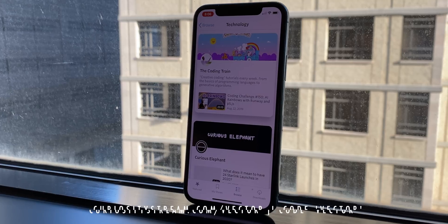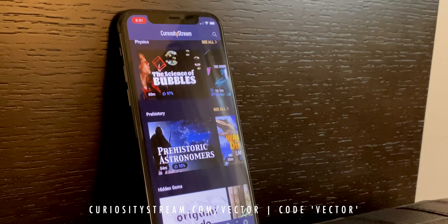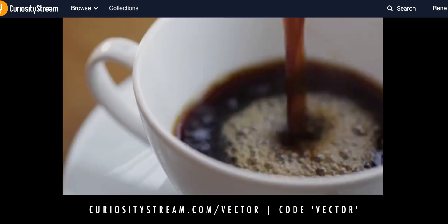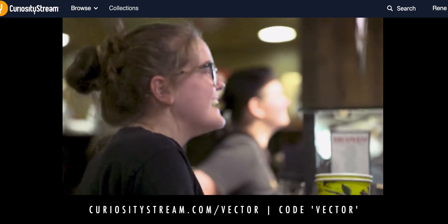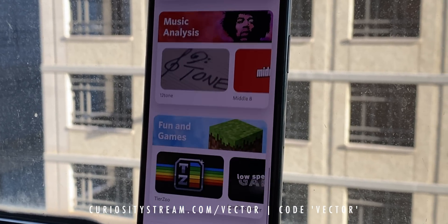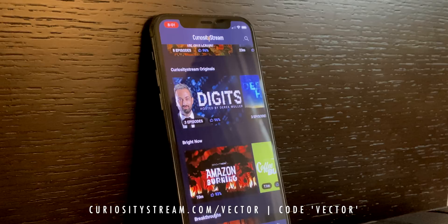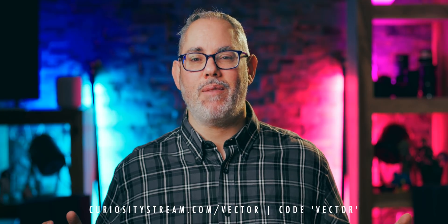We're building Nebula together because we want a place where creators can try out new content ideas that might not work on YouTube, or for people who simply don't want to watch on YouTube. And because it comes bundled with CuriosityStream, which is just $19.99 a year, you also get access to thousands of documentaries and series. Go to curiositystream.com/vector for unlimited access and enter the promo code vector to start your membership completely free for the first 31 days. Thanks CuriosityStream, and thanks to all of you for supporting the show.